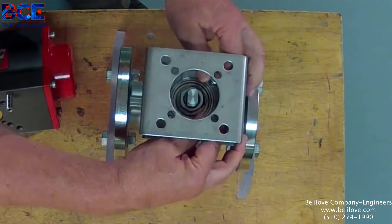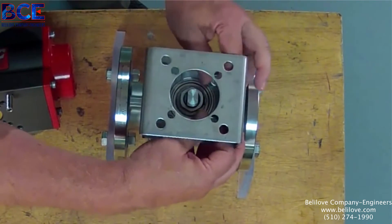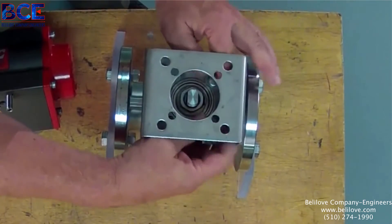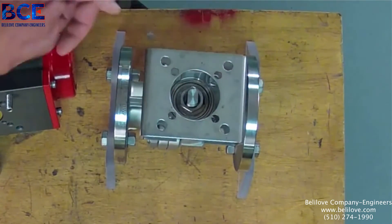Hello, this is Clarence Stogner from AT Controls. We're here today to give you a brief demonstration on how to mount an actuator — rotary rack and pinion type — on a 2A ball valve.